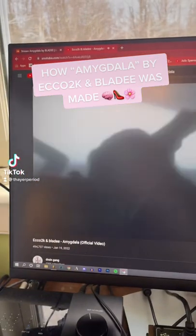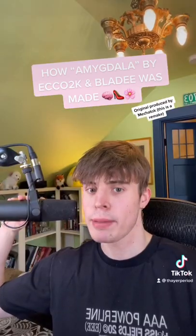Here's how Amygdala by Echo 2K and Blade was made in less than 30 seconds — or at least the closest I could get.